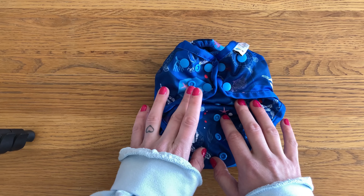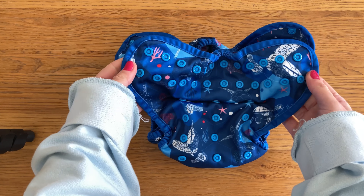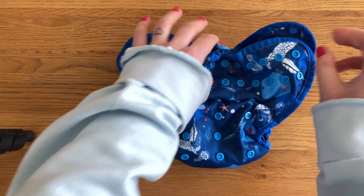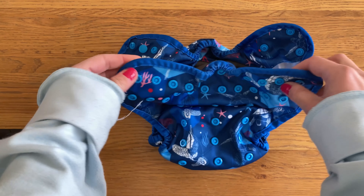It's only available with a popper waist fastening. You've got hip stability poppers, double poppers, and then an overlap as well, so you can get that waist really nice and snug. There are a good range of poppers on the panel and they go quite near the edges, so you get a good range of sizing.